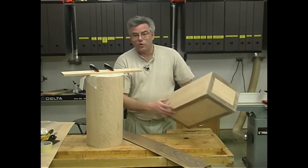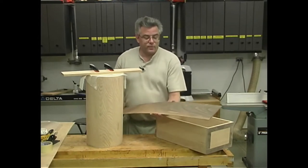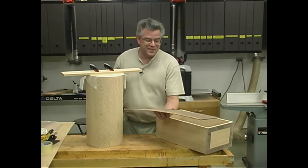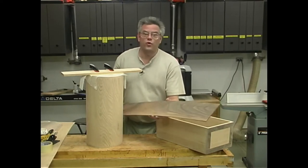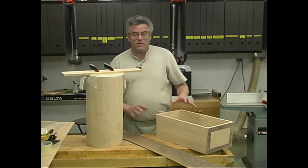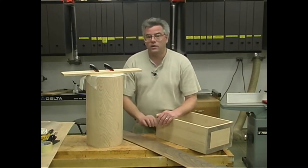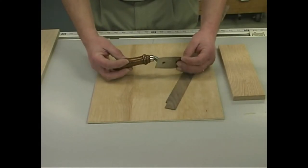For that banding, I'm using walnut veneer — some veneer that I had cut here in the shop a number of months back. The board looked prettier than it actually was; after I got it into the veneer I realized it's not going to be of much value for fine furniture, but it's going to be perfect for this application. Now before we get into how to apply the veneer for our banding, let's take a look at a couple of different techniques on how we can cut the veneer.